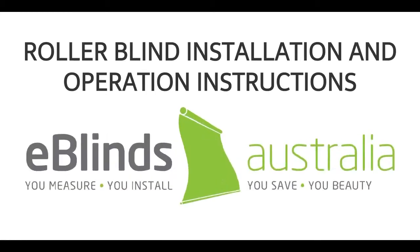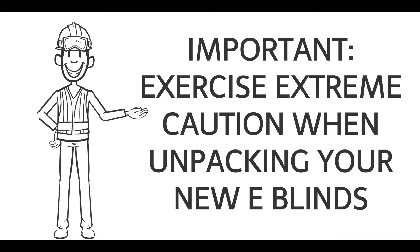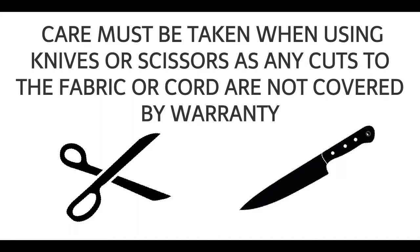Roller Blind Installation and Operation Instructions. Exercise extreme caution when unpacking your new E-Blinds. Care must be taken when using knives or scissors, as any cuts to the fabric or cord are not covered by warranty.